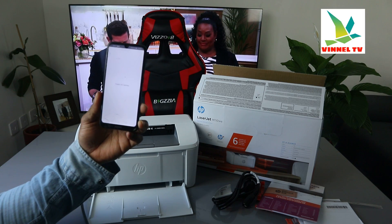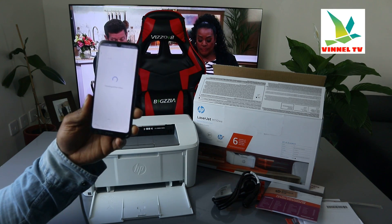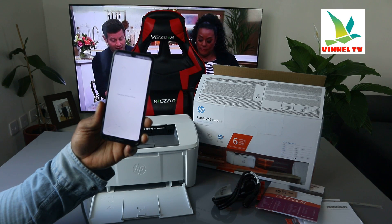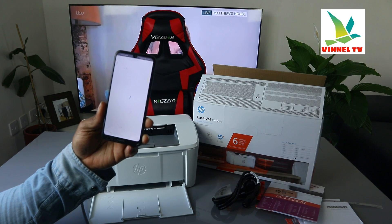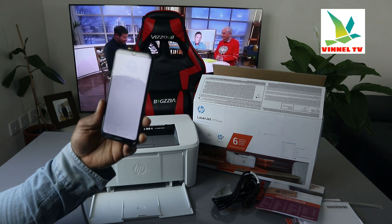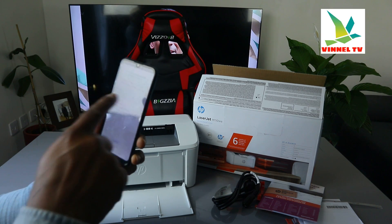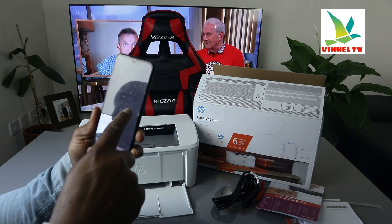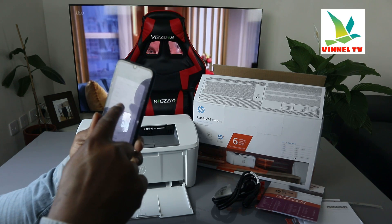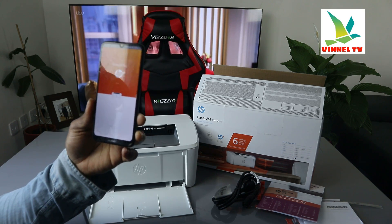This is one of the smallest printers out there — very nice. It's checking the printer status and connecting to HP service. Click continue. Now it's asking you to select your language and country — select the country you reside in, for example United Kingdom, then click continue.